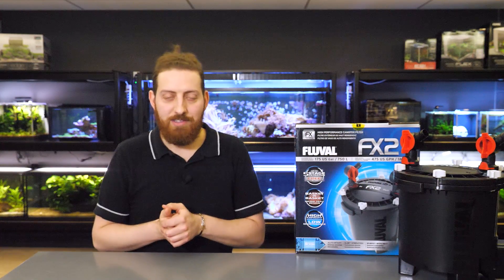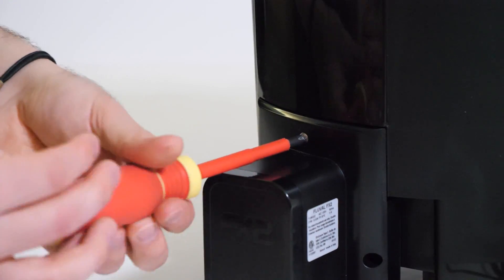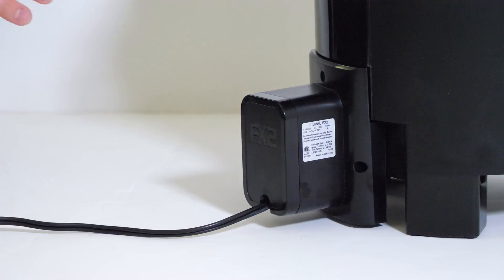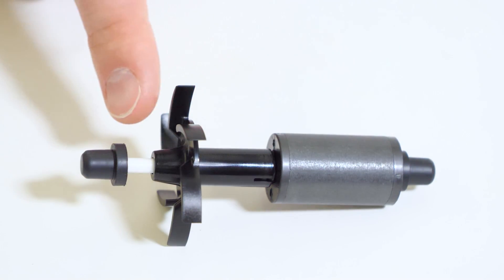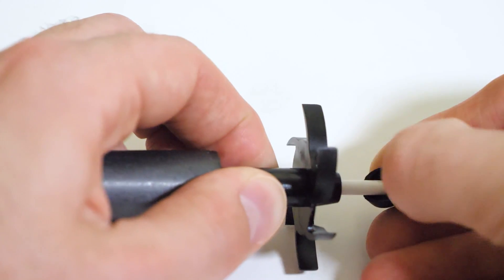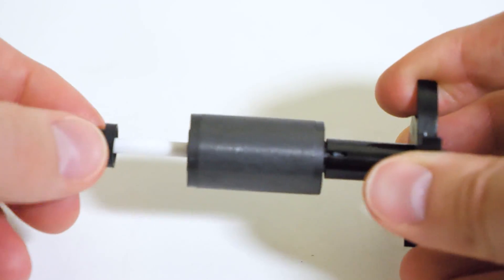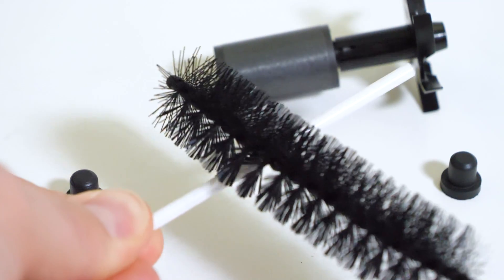Next up is impeller maintenance. The impeller is the only moving part in the entire filter, so maintaining it on a regular basis — about every three months or so — is extremely important. First, remove the pump from the canister, remove the three screws with a Phillips screwdriver and set them aside, then remove the impeller assembly by gently holding the fan blades and pulling it straight out of the impeller well. There are four parts: the impeller shaft, the front bushing, the rear bushing, and the impeller assembly itself. Carefully remove the impeller shaft from the two bushings and clean it with a brush — be very careful, as the shaft is made from ceramic, which is resistant to wear in use but is quite fragile.